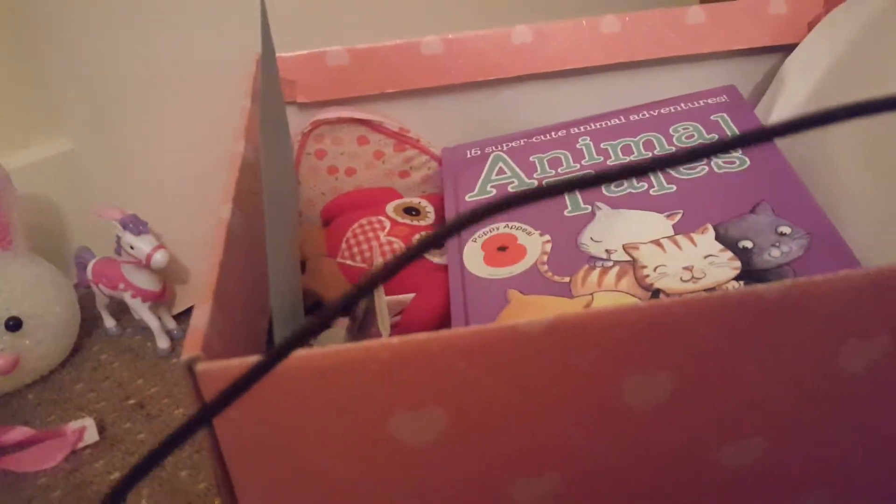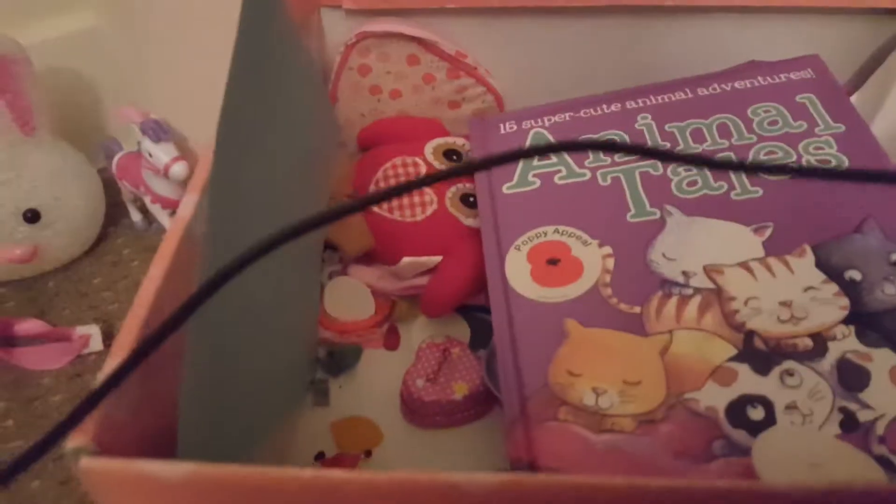Oh, so cute — I completely forgot about these! Maybe I can do another giveaway. Oh, so cute — a dinosaur! I am charging my mom's phone. What is this? I do not remember these, let's just see. Like a little treasure — maybe I can use this for my videos.